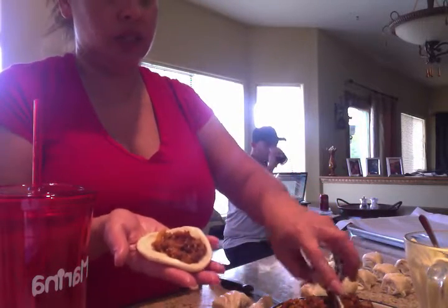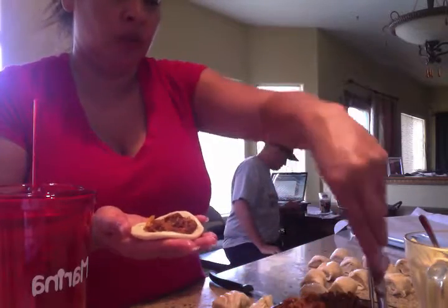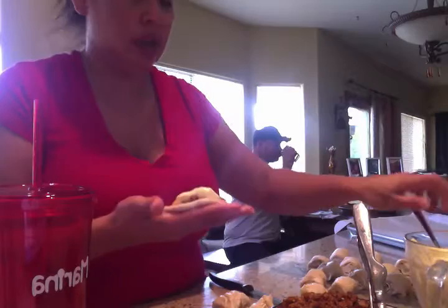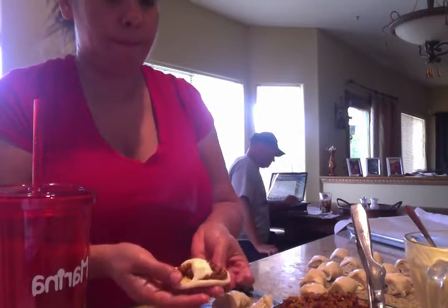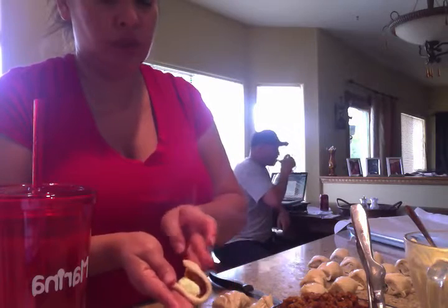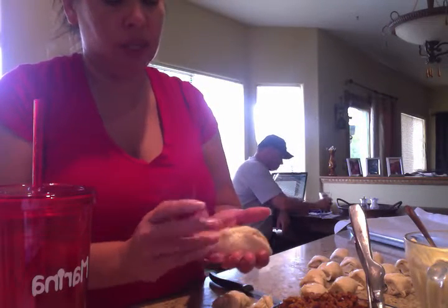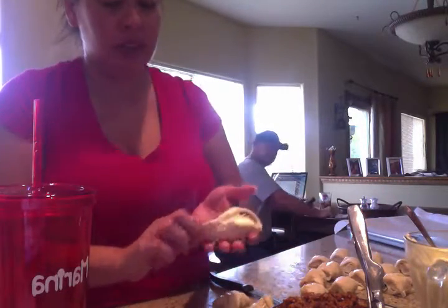I'm just filling that with my bread meat mixture, which smells really good. I'm just taking a scoop of the ricotta and sticking it on top — just a little spoonful. Then just fold it over. You've got to be careful because I keep ripping it, because it's layered.